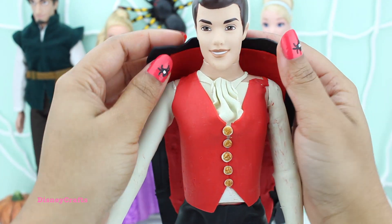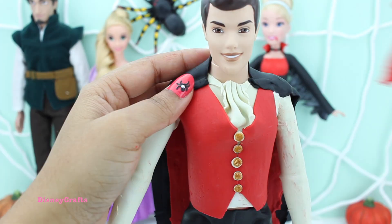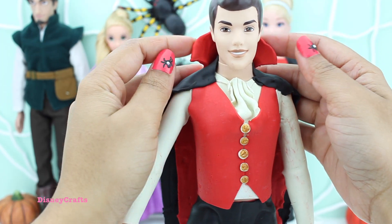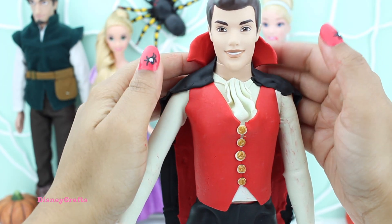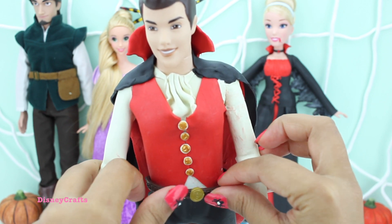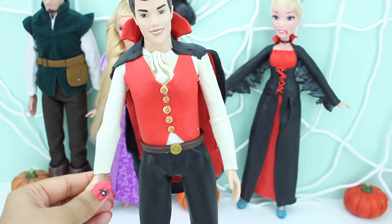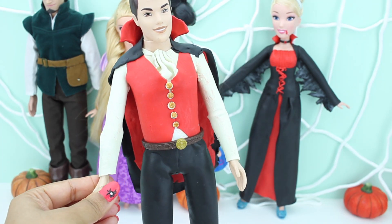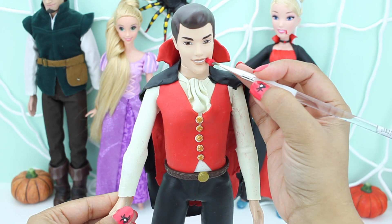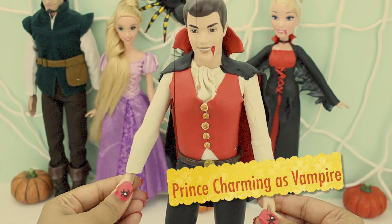Time for his cape. And a little belt. Do you want to know where I got that belt from? I got it from Princess Brave — it came all together with her dress. Prince Charming is looking dashingly cute as a vampire.